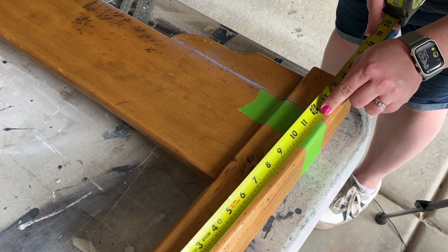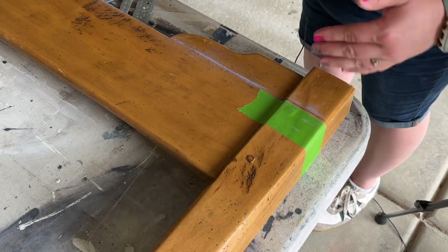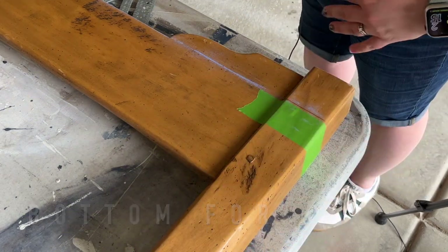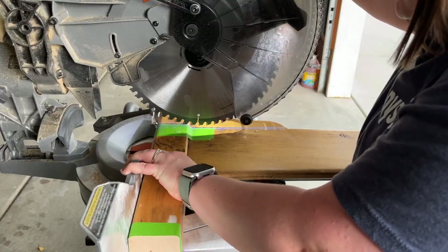We're going to do 11 and seven-eighths. So we're just going to mark that on both legs to know that everything's the same height, and we'll cut these pieces off. That looks pretty fierce.